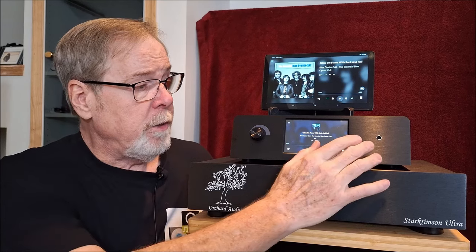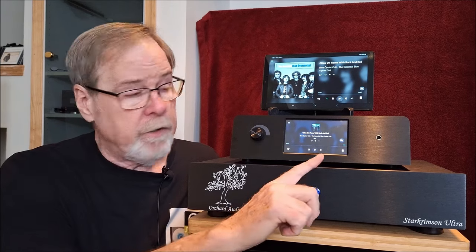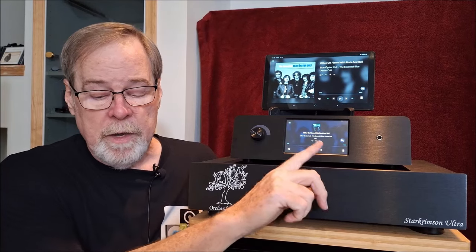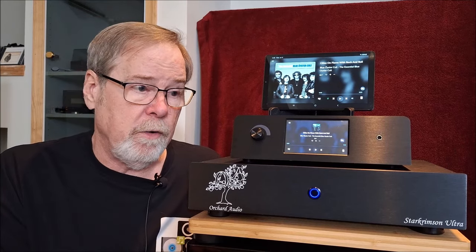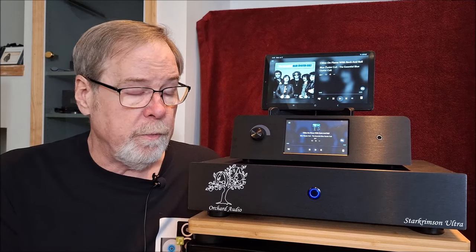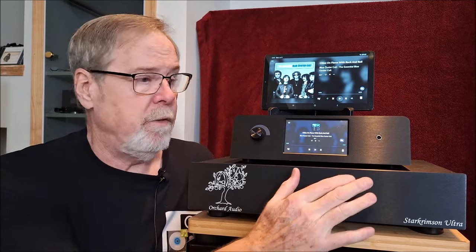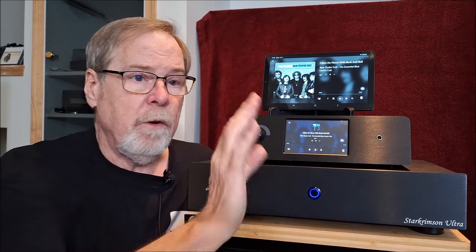It also has a single-ended and balanced headphone jack. On 32 ohms it's 1.7 watts, at 150 ohms it's 363 milliwatts, and at 600 ohms it's 90 milliwatts. I used it on my vintage Sony MDR-V6s, which are 32 ohms - it sounded great. I also used my Sennheiser Massdrop 6XX, which are 600 ohms - it sounded great. Really, really nice. Headphone amp is perfect.